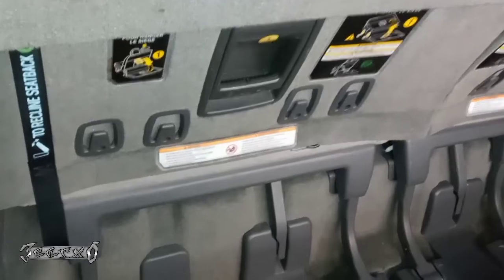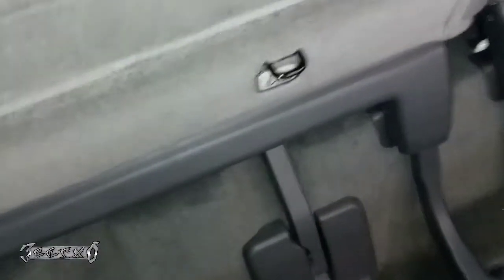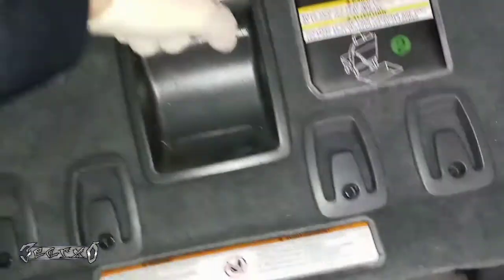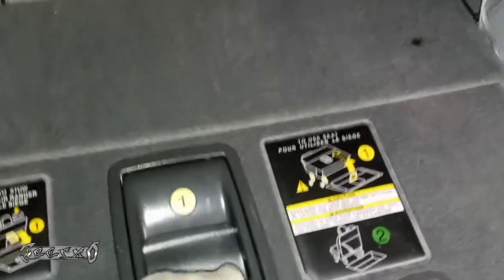So you come behind here. If you want, you can remove this little panel — it just pulls off — but you don't have to. I'm gonna bring the seat back a little bit towards me. The nuts for the seat belt are underneath the seat, so let's get this in a spot where we can work from underneath it. This panel pulls off but it's totally not necessary.